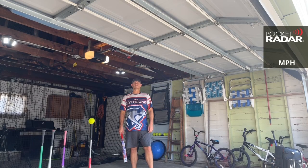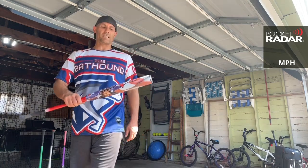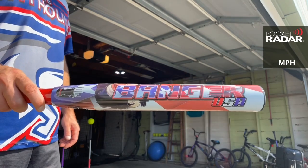Hey everybody, this is The Bat. I'm sniffing out the best ASA softball bats there are today. I'm here to bring you a bat review of the 2021 Monsta Banger USA.